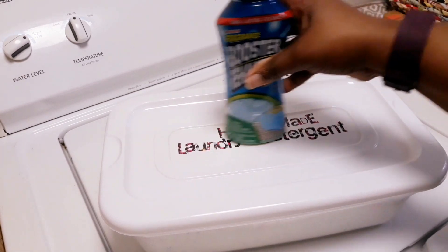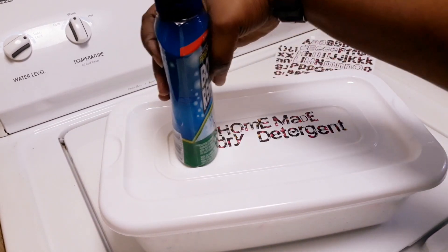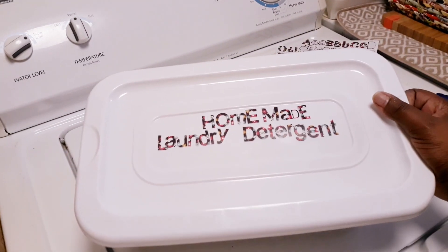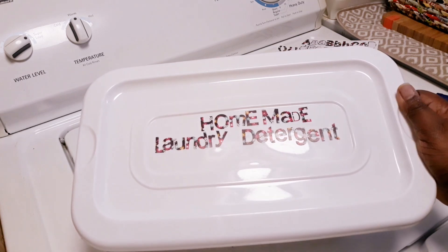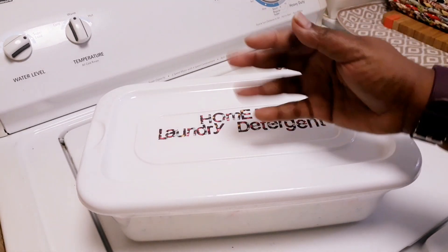I'm just going to take a bottle of some sort and rub the letters to make them stay on, because these letters did come from Dollar Tree and sometimes they do not stick at all. So yeah, we've made our homemade laundry detergent DIY style — I hope you guys enjoy the video!